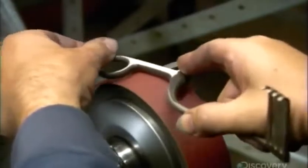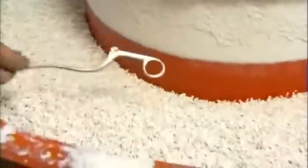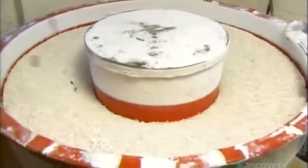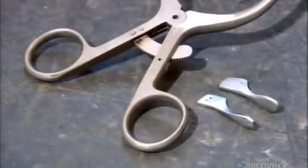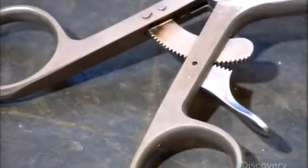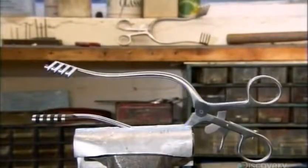After heat treatment, a worker sands all the tool components to smooth sharp edges. Vibrating porcelain chips and polishing compound scrub them clean and remove burrs caused by machining. Next, they install the pivot screw and trigger for the rack. By pressing it, the surgeon can open the prongs to the desired width and lock the tool in position.